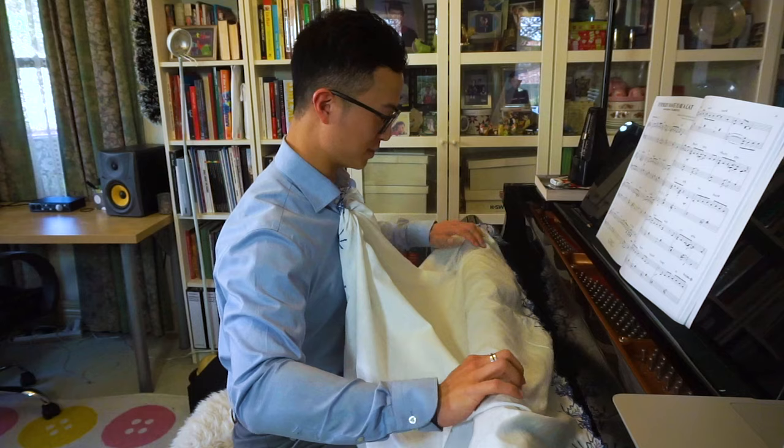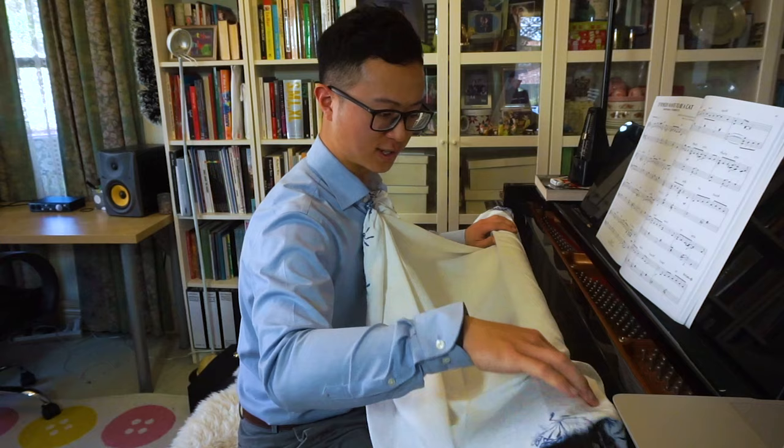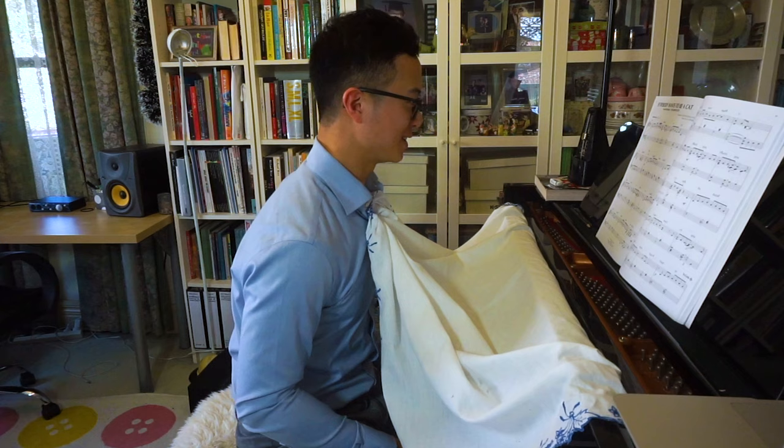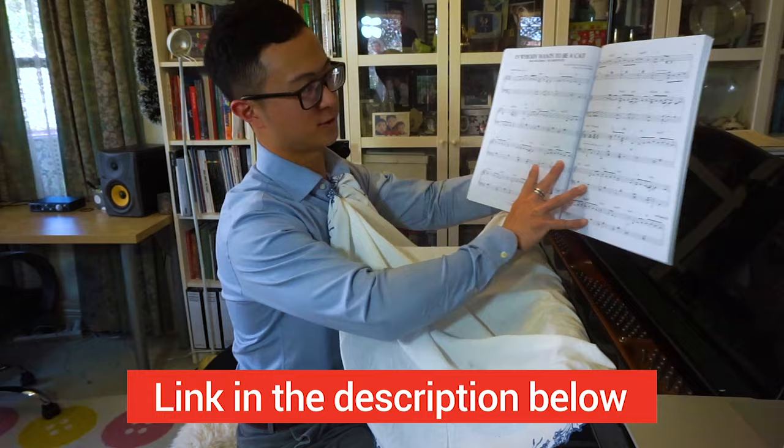I've got a grand piano here, so this just goes behind the lid. If you have an upright piano or a digital piano, you'll have to find some other way to clip it in. I'm going to sight read this piece without looking at my hands — from the Disney Jazz Book, 'Everybody Wants to Be a Cat.' Let's see how this goes.